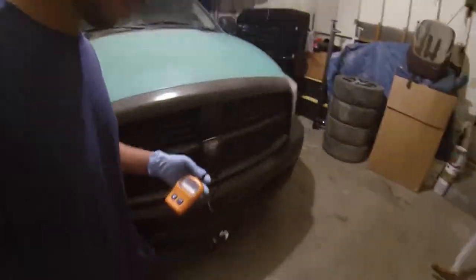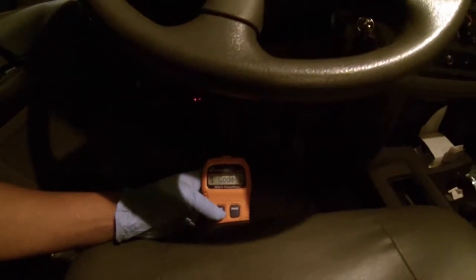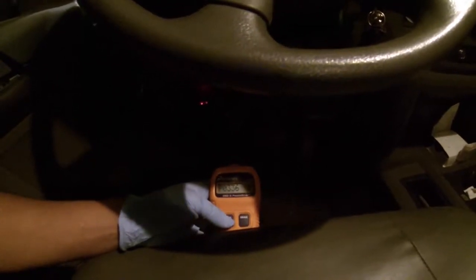What's up guys, welcome back to my channel Proju Gaming. On this episode we're working on my 2008 Dodge Ram 3500. Yesterday I went to get a haircut and drove there fine, but on my way back it threw a code. Let me plug in my code reader and show you guys — there's one code: P0336. I googled it and it came up as a crankshaft position sensor.